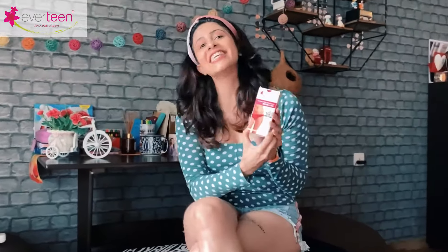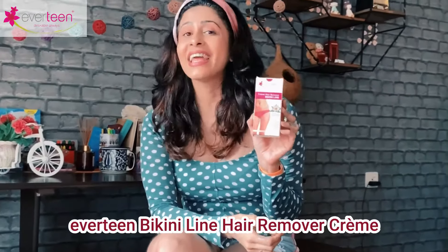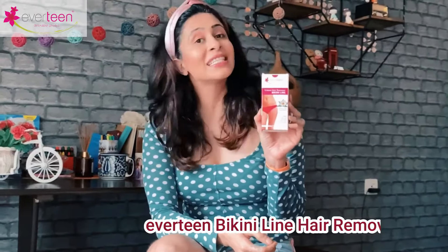I'm missing the beach and I know most of you love beaches but don't wear bikinis because you're scared of waxing your bikini line. The bikini area is very sensitive and waxing and shaving can cause cuts and nicks and burns. So here's a little secret — it's the Everteen bikini line hair remover creme.